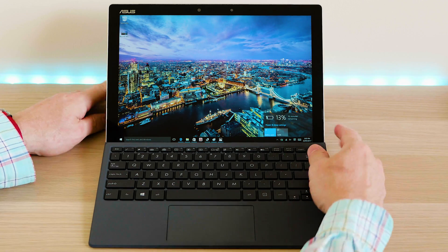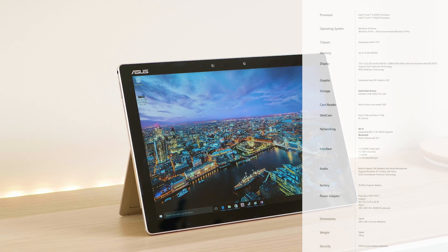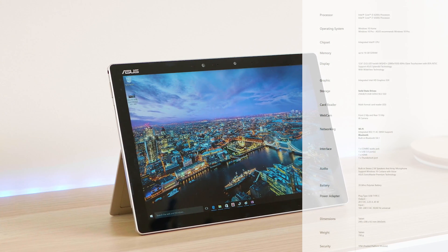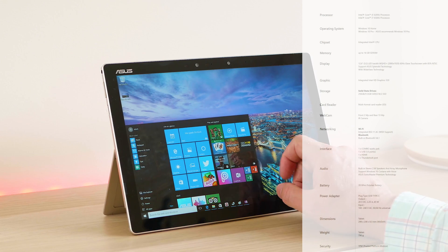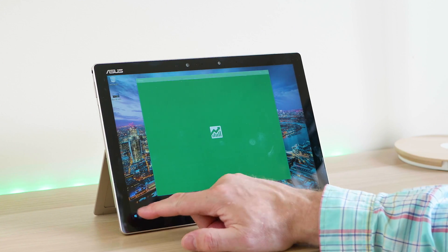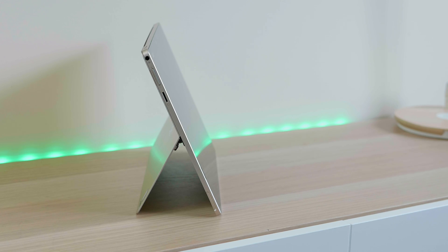This model has a Skylake i5 6200U 2.3 gigahertz CPU, 8 gigabytes of RAM — and you can get up to 16 gigabytes. It has a 256 gigabyte SSD, with options up to 512 gigabytes. It uses a SATA-based SSD, so you're only going to get around 400 megabytes per second read and around 380 megabytes per second write. Decent specs, definitely on par with its competition.